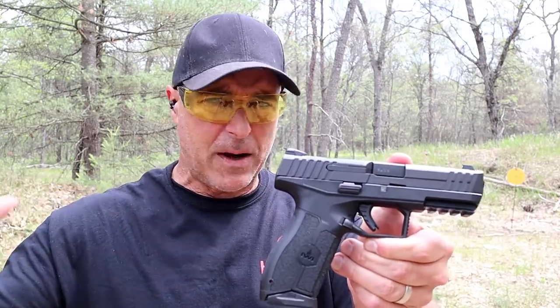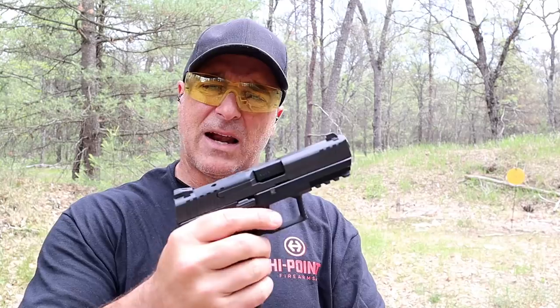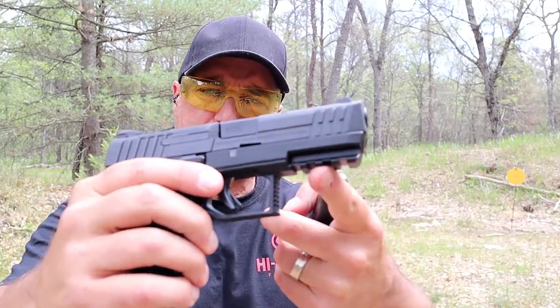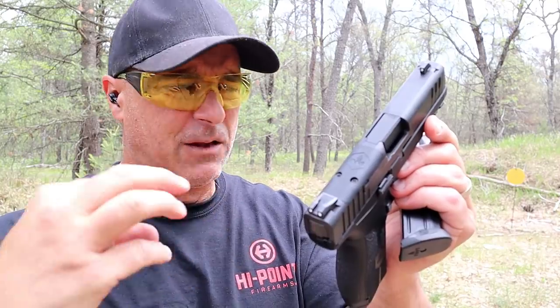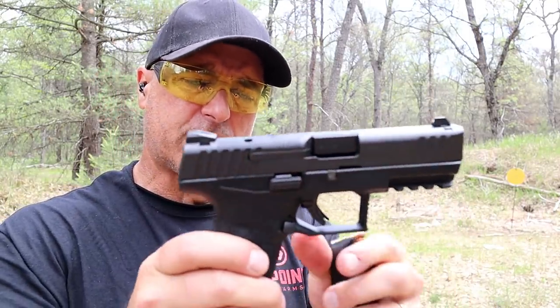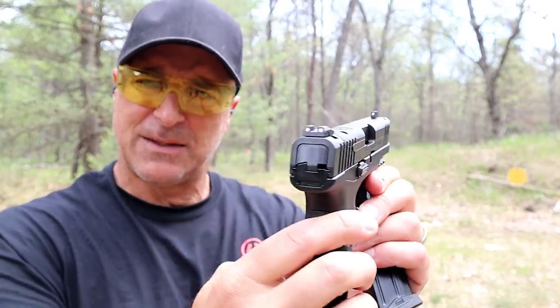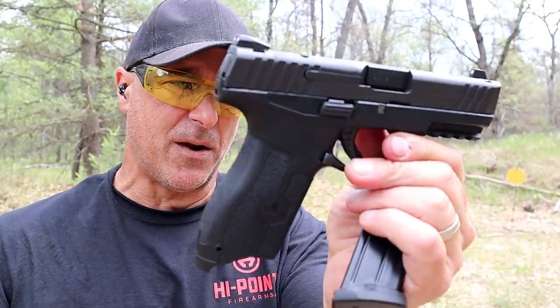I got so many positive comments. They love the IWI Masada. It comes with 17-round mags, a 4.1 inch barrel, front serrations, a Picatinny rail. It is optic ready, comes with four plates set to fit six different red dots. It's a fully ambidextrous gun with both mag release and slide stop on both sides, three-dot metal sights, and a nice grip texture.